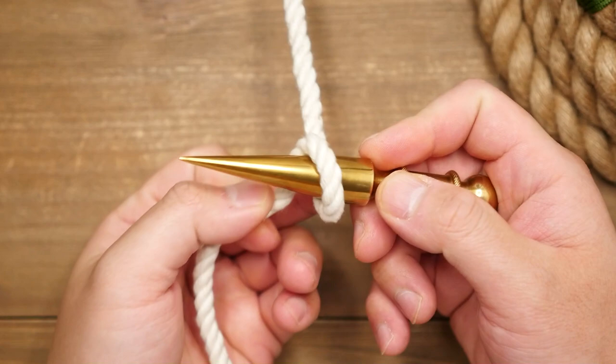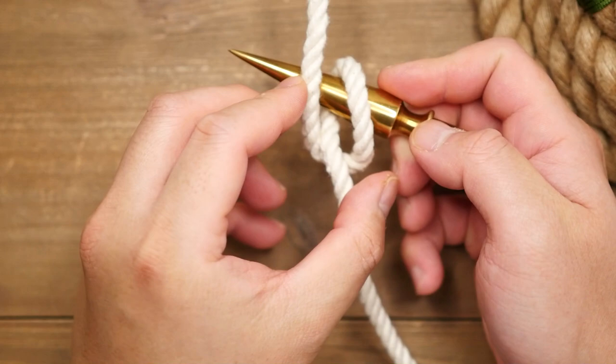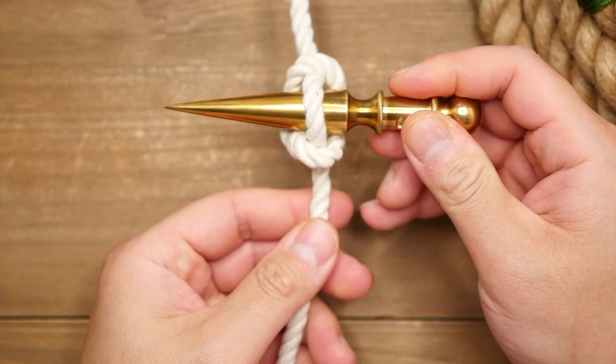To form the marlin spike hitch, you're going to take your marlin spike and wrap an overhand loop around it with the rope. From there, move the spike behind the standing end of the rope, then grab the loop on the right and fold it over the standing end, and then push the tip of the spike through the space on the left. Then just slip the hitch over the middle part of your spike and pull it tight.